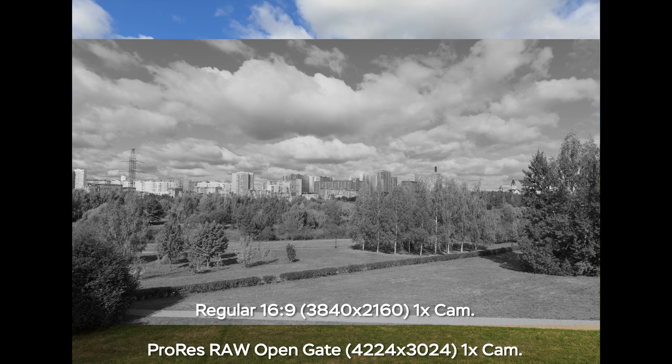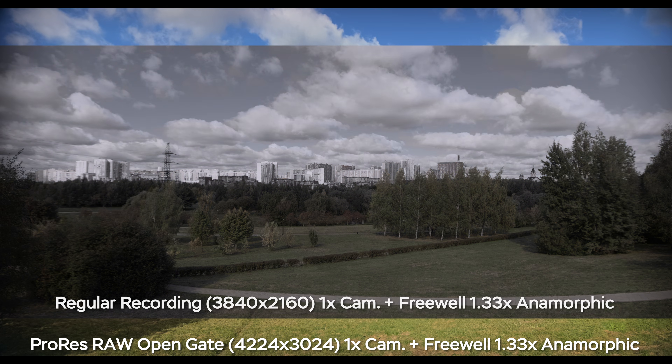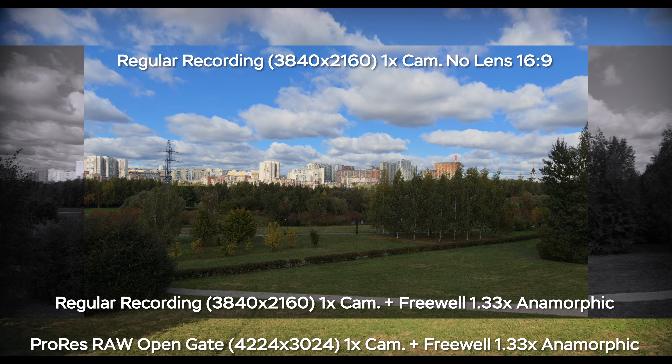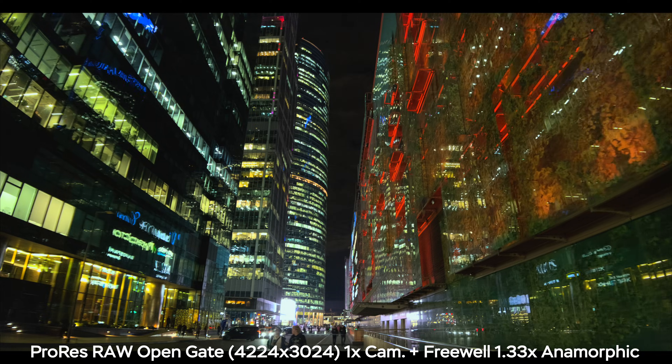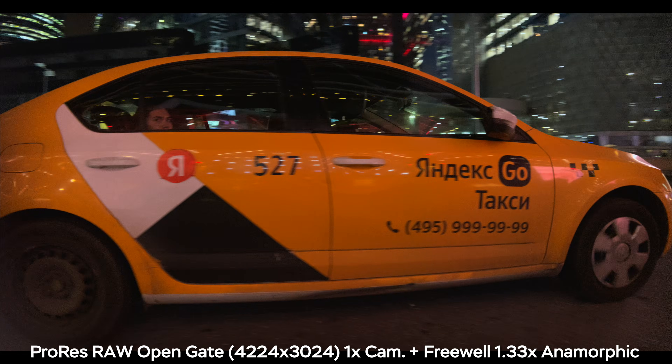Here is your regular 16:9 Ultra HD image, and here is the open gate recording with the freewheel 1.33x anamorphic lens. As you can tell, it's not as narrow as it used to be when using anamorphic lenses. What's even cooler is that you retain the resolution and don't lose a single pixel when using an anamorphic lens plus open gate recording, compared to just adding the letterbox.